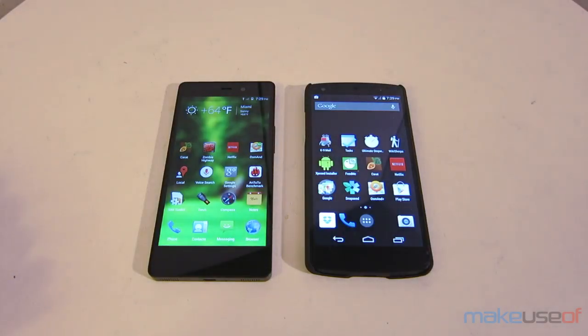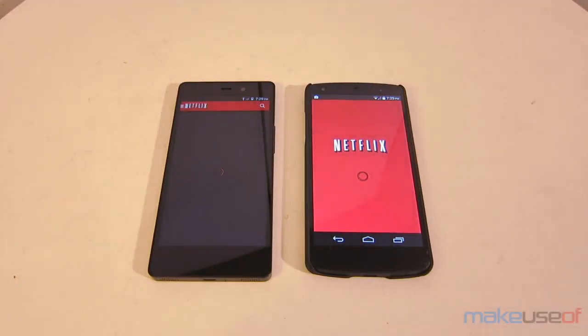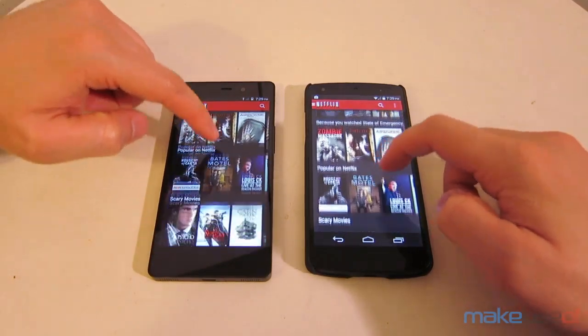I'm going to give a quick demonstration of the performance differences between the Nexus 5 and the Blue LifePure. Right now I'm launching Netflix, and as you can see there's a slight delay between when I press the icon on the LifePure and when the app launches. It actually fully loads a few seconds faster on the Nexus 5, but the performance difference really isn't all that large, and unless you're a total geek, you probably won't care.